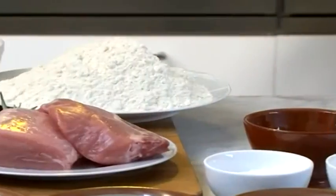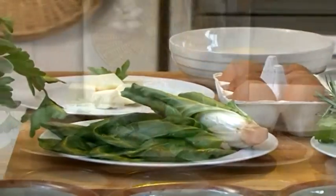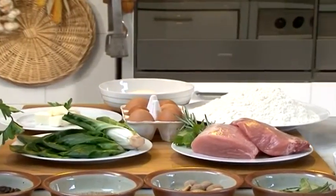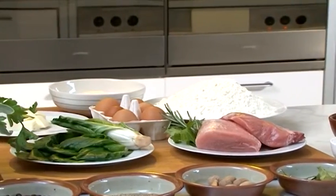Il suffit d'observer les ingrédients : viande, légumes et herbes aromatiques, pour se faire une idée de leur authenticité. Ils sont excellents en bouillon, mais ils sont meilleurs servis avec du jus de viande ou du beurre et de la sauge.